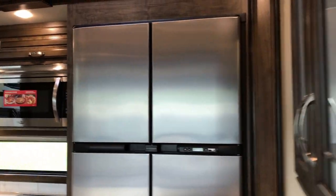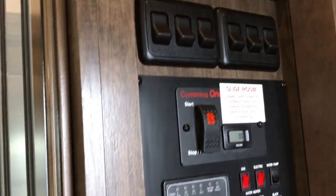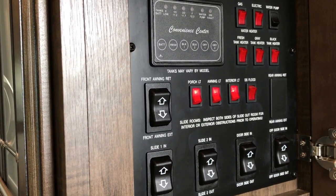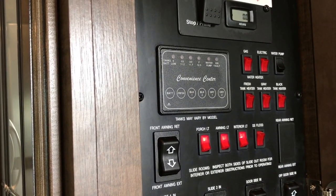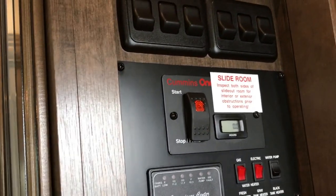As you come inside here, first thing you're going to come to is inside a cabinet — keeps it out of the way, out of sight, out of mind. But this is your brain center for your awning, your slide-outs, your lighting, water heater, your tank heaters, check your tank levels, and start your generator if you have it.